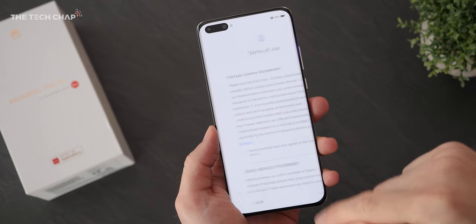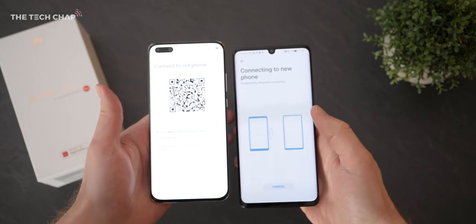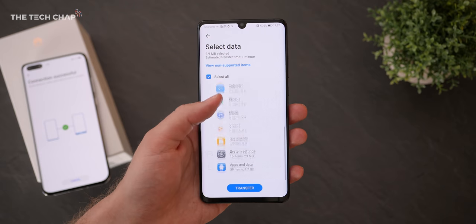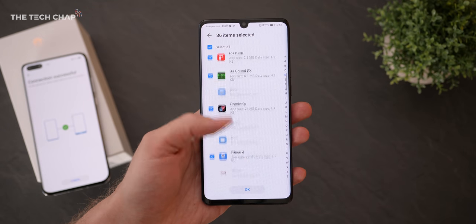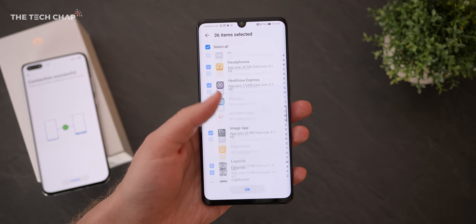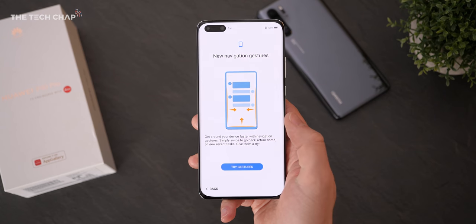The first thing to do when setting up the P40 Pro is to clone the apps from your old phone. This is the best way to get your apps onto the phone that may not otherwise be available in the Huawei App Gallery, since of course this doesn't support the Google Play Store. It's really straightforward — just download the phone clone app on your phone. I'm using a P30 Pro here, and it'll transfer most, but not all, of your apps.